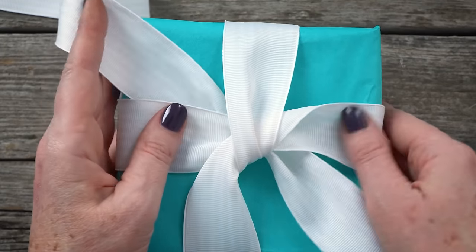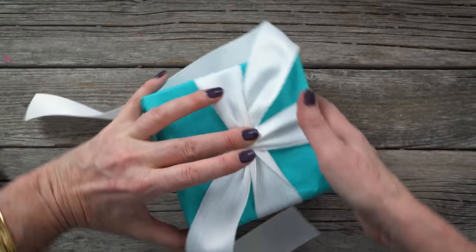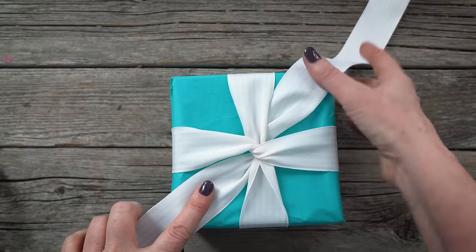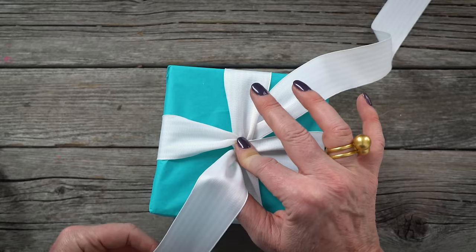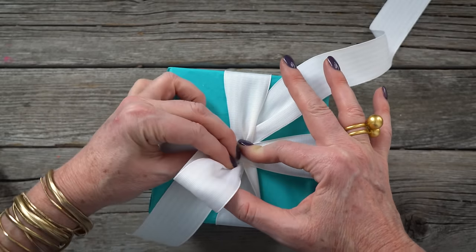Pull both ends, adjusting as you tighten. Turn the box clockwise 90 degrees, making sure the ribbon ends point top right and bottom left. Wrap the bottom left ribbon around your thumb to create a loop.